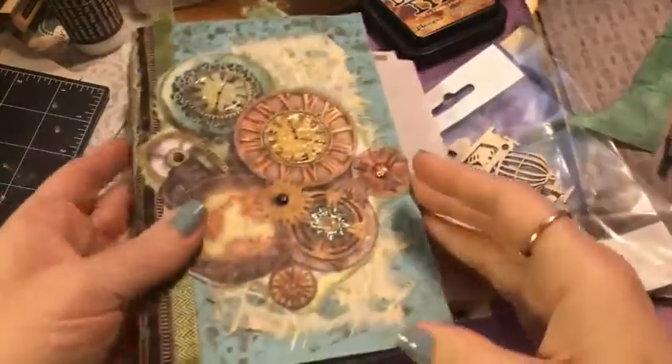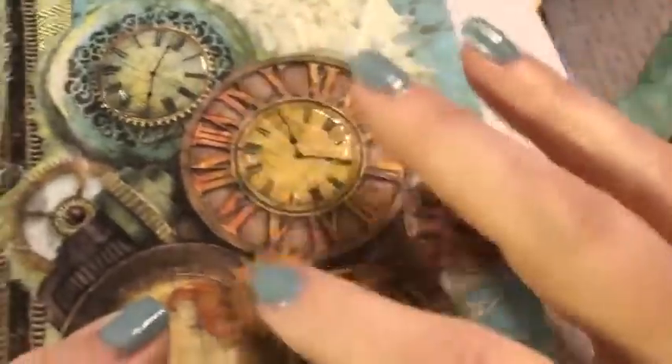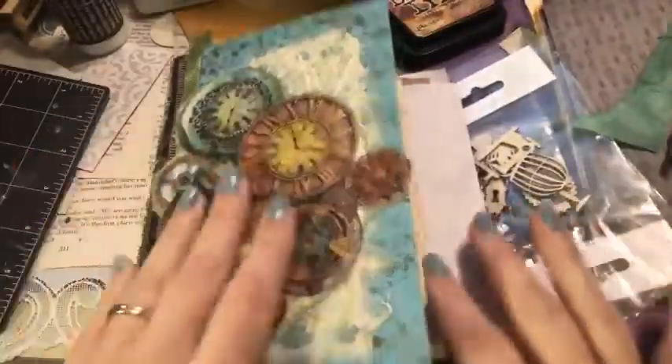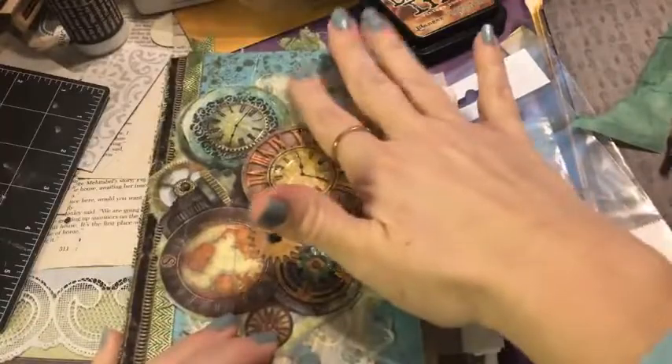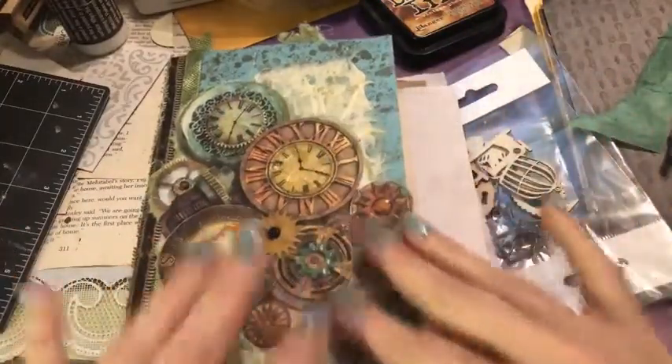I have the nuvo drops over these clock centers to give it a different look, some fun texture. We've got some brads here, so lots of fun textures going on — especially with this lace mulberry paper. I just love that, and then this rice paper from Stamperia.